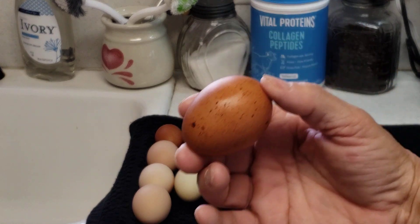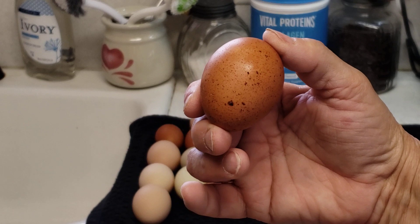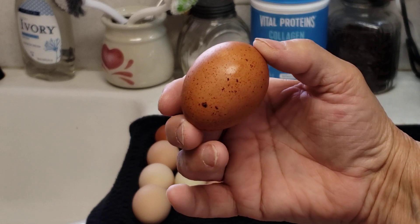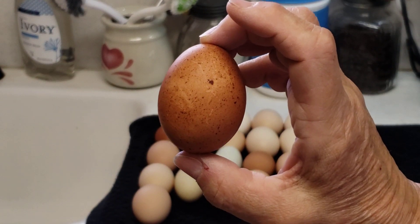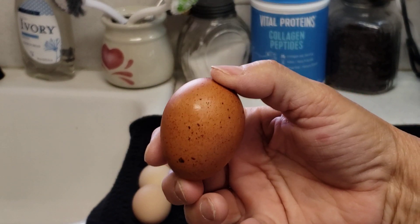This egg right here with all the dots on it is the Barred Rock, and it looks like it's a mix between a Barred Rock and a Moran — that's what it looks like because it's really dark.